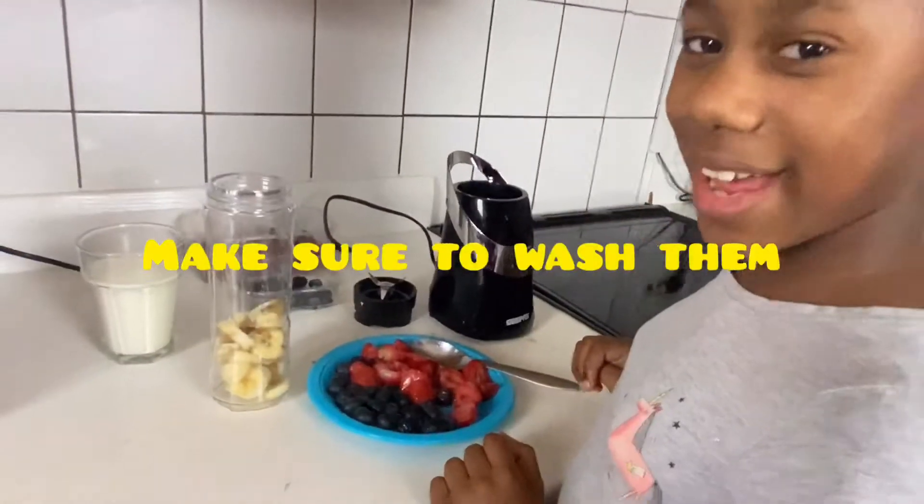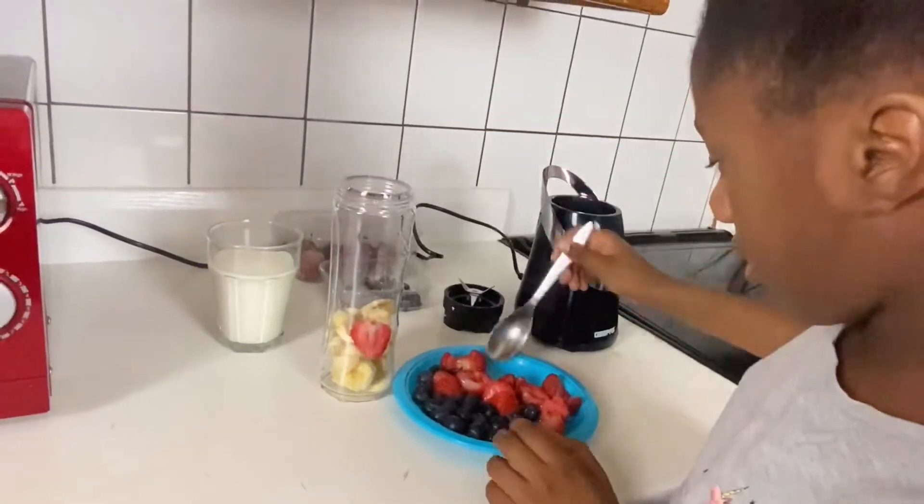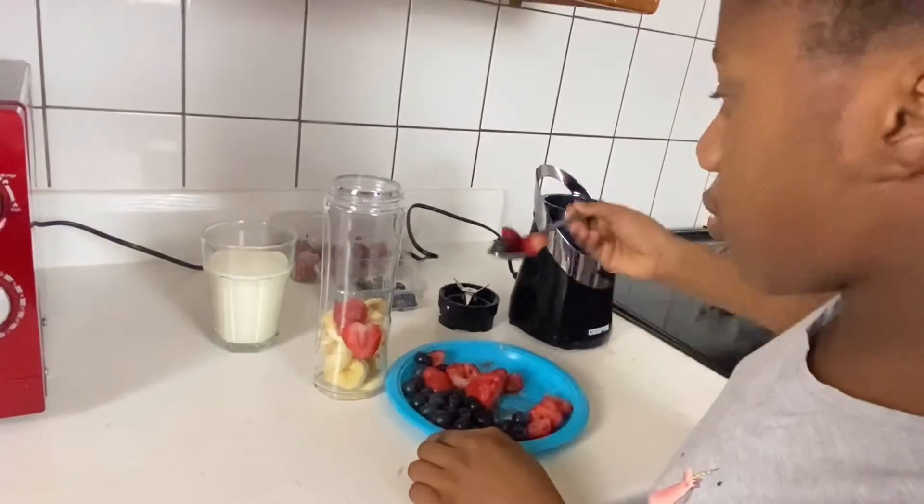Next I'm going to add strawberries, and blueberries.